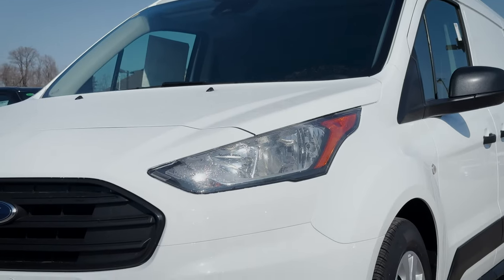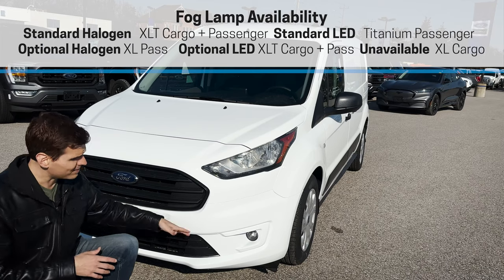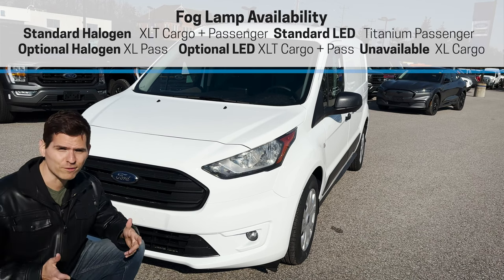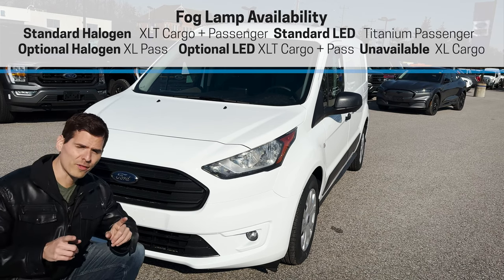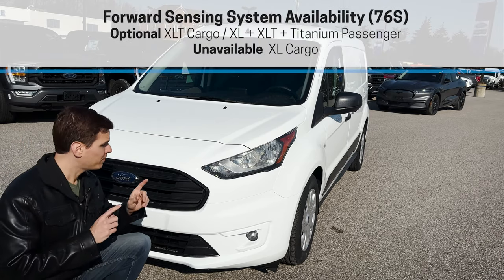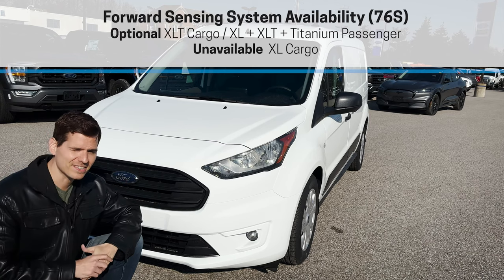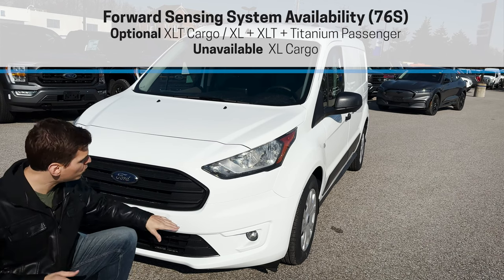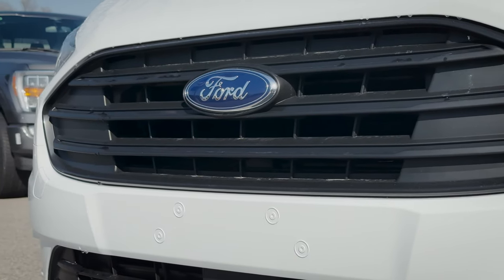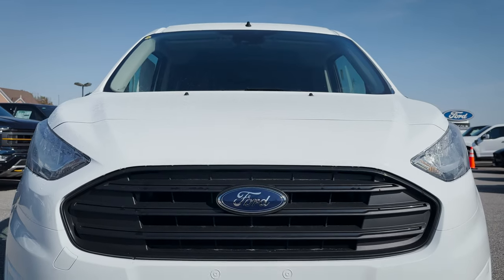We have our traditional headlamps with fog lights down below. The fogs come when you get into the XLT trim — the regular XL van unfortunately doesn't have fogs as an option. Another nice feature when you get into the XLT is the option for a forward sensing system. This particular unit doesn't have the forward sensors, but it does at least have the reverse sensing system. It's nice to know you could get those front sensors if you want them. We've got just the regular Ford blue oval right in the middle of the grille — front end is straightforward.